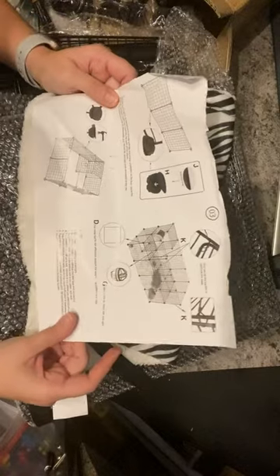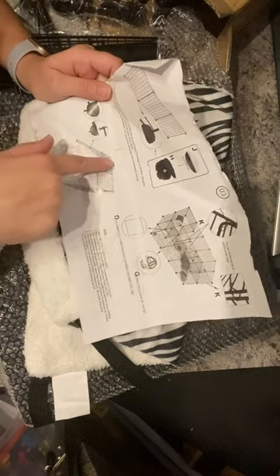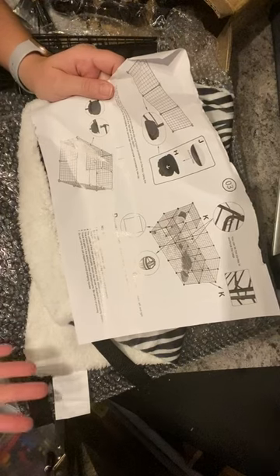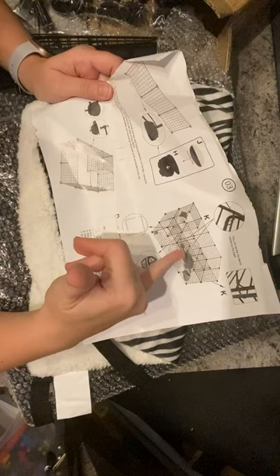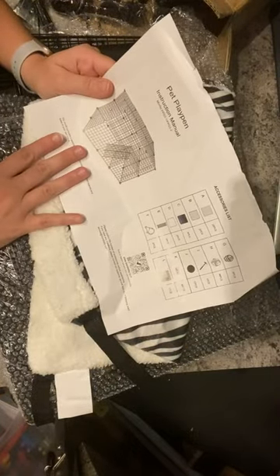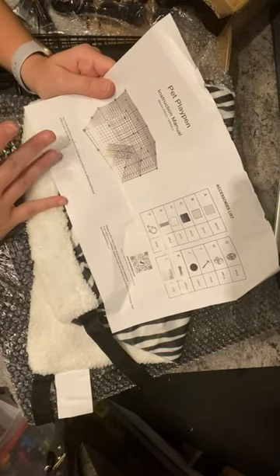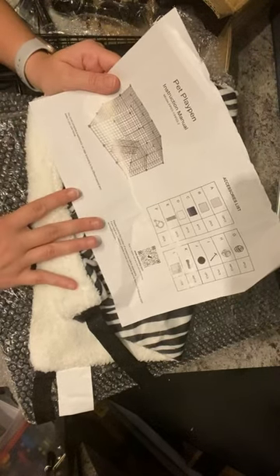Looking at the instructions, it gives you multiple different ways to assemble it. You could put a roof on some of it or a roof on all of it. You have the panels to play with, so whatever makes the most sense for you — they show you how to hook them together using those little round pieces. It is very modular, so it gives you a lot of flexibility depending on the animal you're making this for. Do you need a floor? Do you need a ceiling? What makes the best sense for your particular use case?